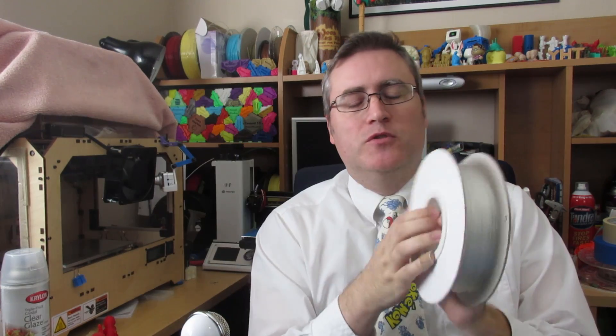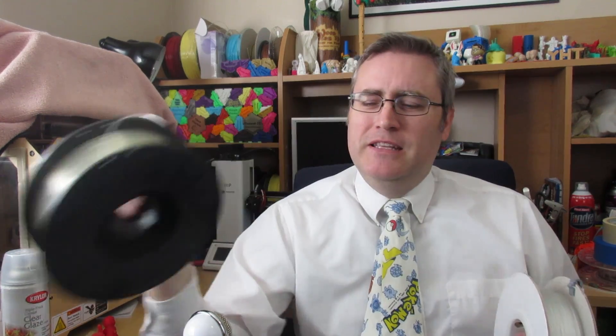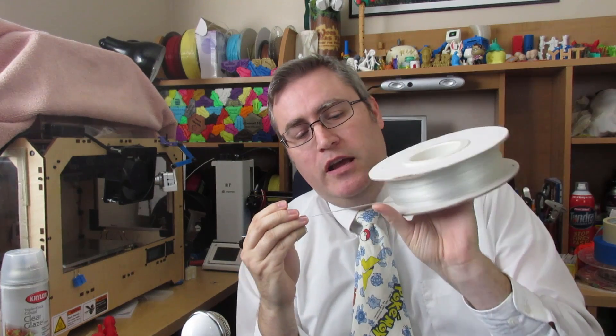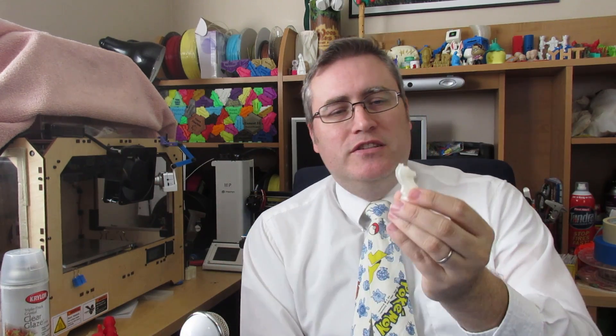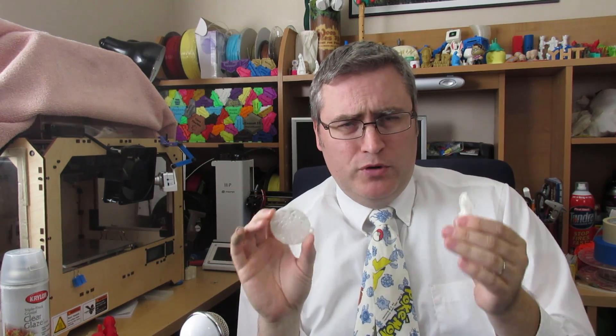It's the 3D Printing Professor, and a while back I got myself some transparent ABS and some transparent PLA. They call this 'natural' — you can tell it's a little bit yellow — but the ABS is beautifully transparent and optically clear. But despite that, both of these filaments did not produce transparent prints. This is the transparent PLA print, and this is the transparent ABS print, and I printed many other prints.